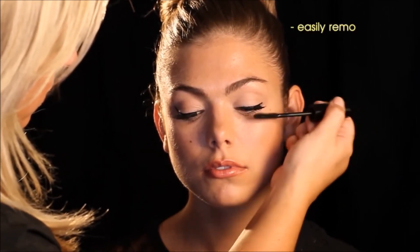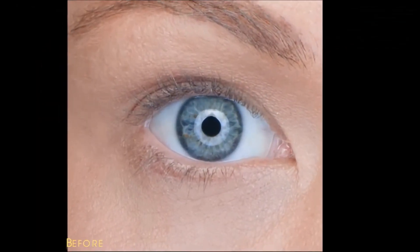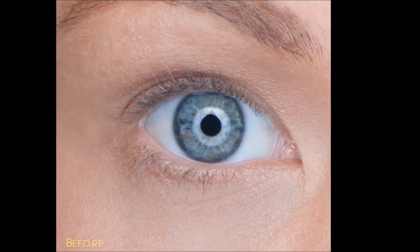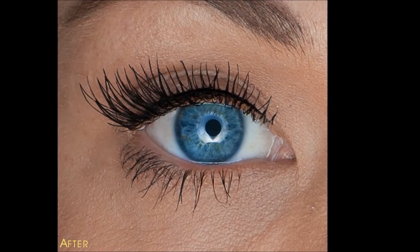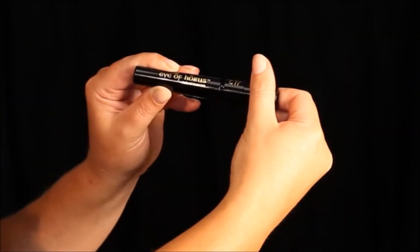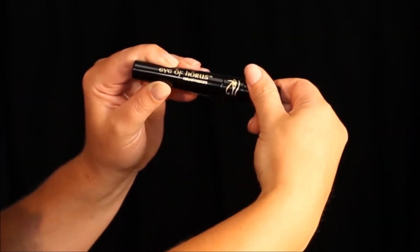The formula has been designed not to clump. Once the lashes are set, it won't run, smudge or irritate the eye. It's great if you have sensitivities. Always close the cap tightly after use to ensure the air doesn't dry the product out.